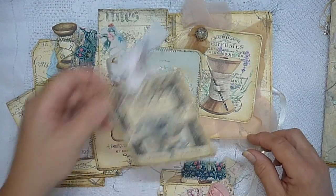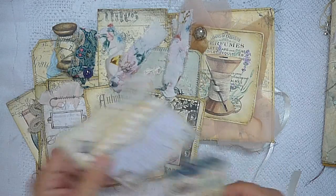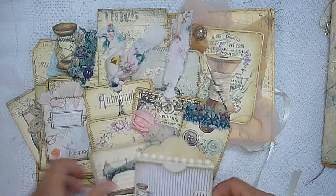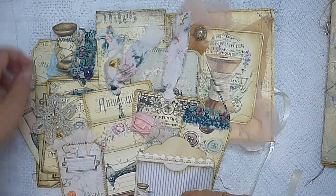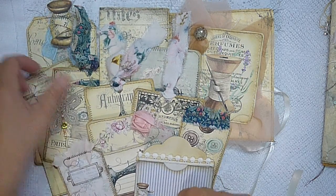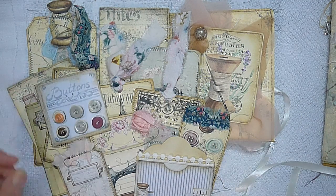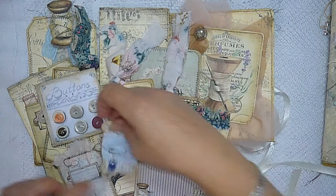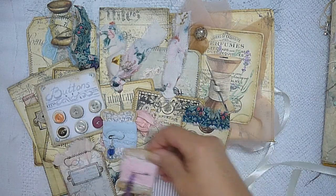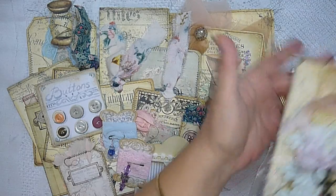Beautiful uses for this kit — I'm very happy to have purchased it from My Porch Prints. I do enjoy working with Stephanie's digitals, they're lovely. This one was going to be Etsy stock but I think I've already sold it, so we'll have to make another one.